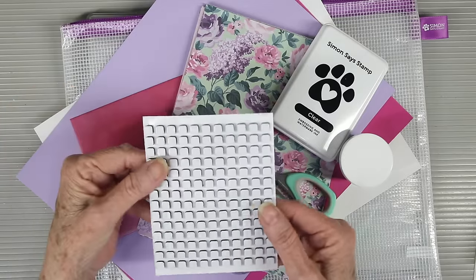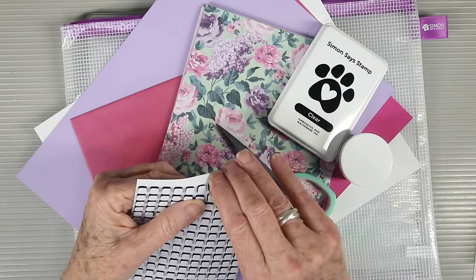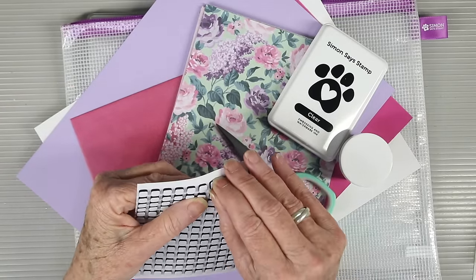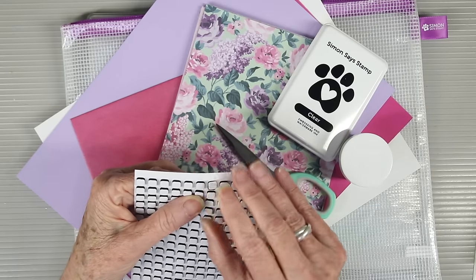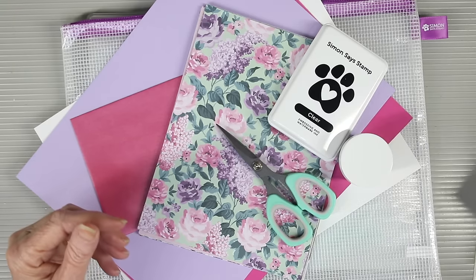Also included in this kit is a sheet of our 3D foam squares. You'll either get the black back, the white back, and quarter inch or half inch. They're super easy to use — just peel them off the sheet and remove that backing for your dimension.